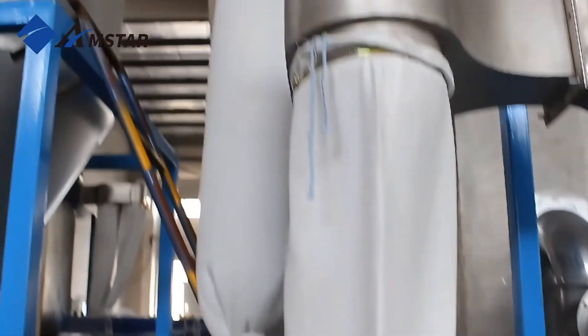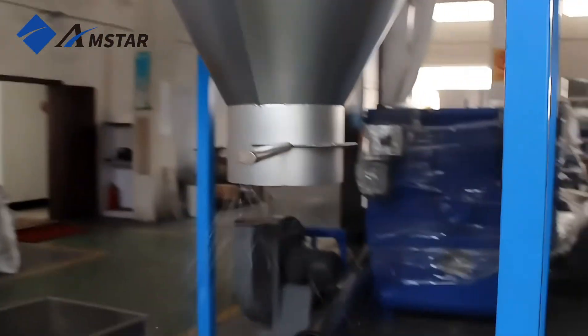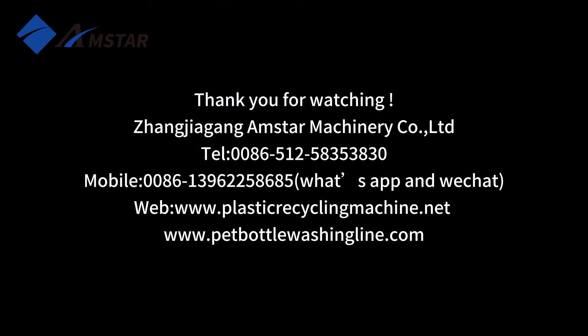Our PET bottle recycling line is your ideal solution for turning waste into value. Start or upgrade your recycling business today. Thank you for watching.